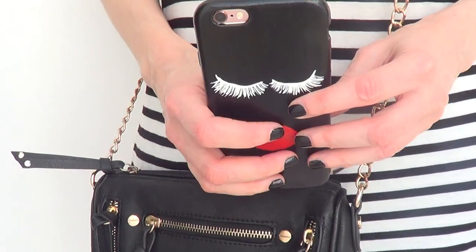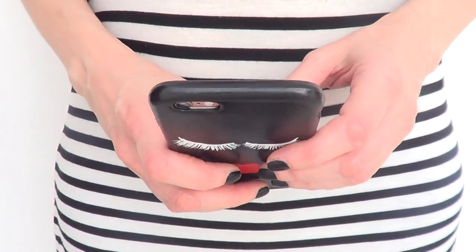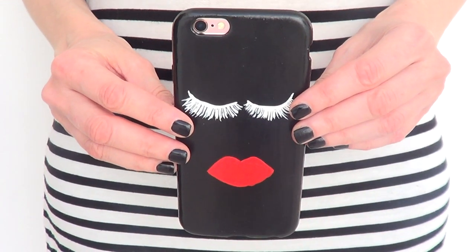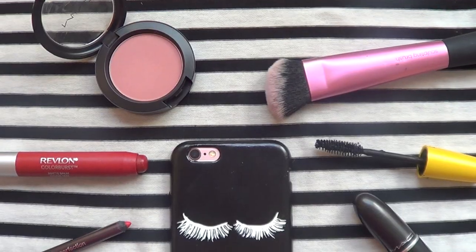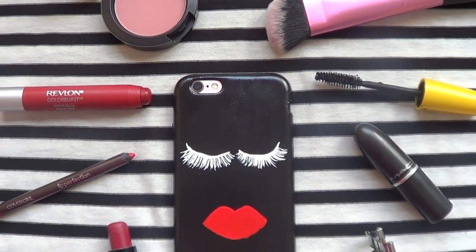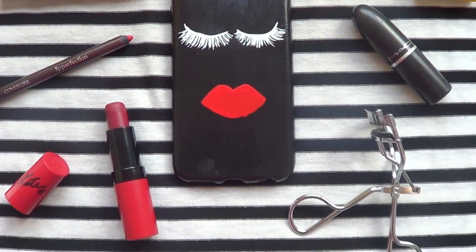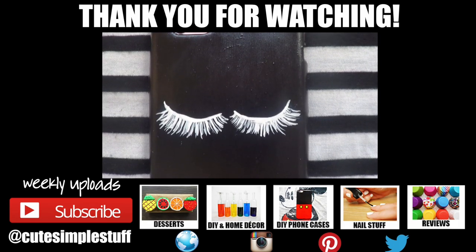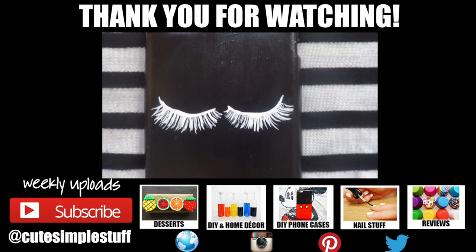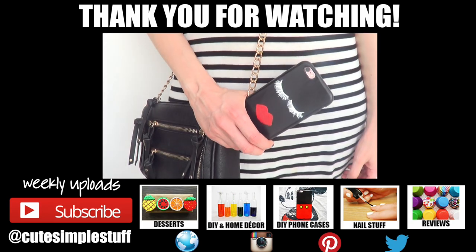That's pretty much the idea I wanted to share with you. I've seen this kind of face design on coffee mugs, t-shirts, and sweaters pretty much all over the place, but I wanted to give it a try on my phone case because I love the idea and I was surprised at how easy this is to paint. Hopefully you like this — if you did, give me a thumbs up, subscribe to my channel for more, check out my DIY phone case playlist, and share this so more people can watch. Thank you so much for watching!